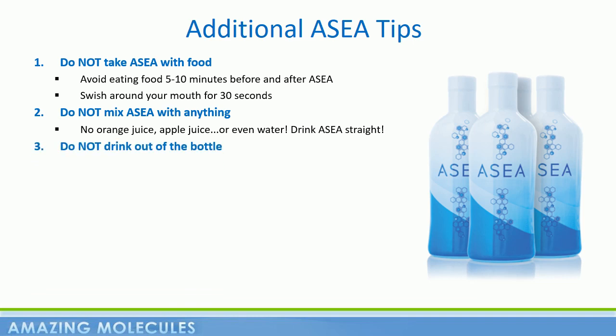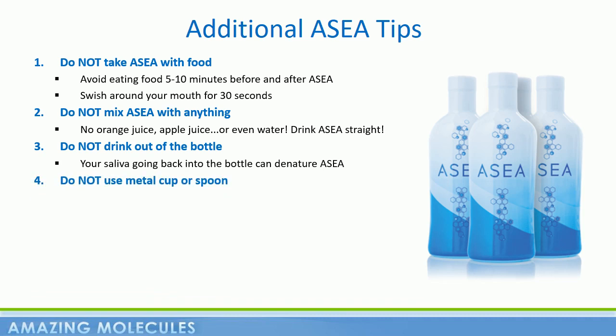Also, don't drink out of the bottle. When you drink out of the bottle, no matter how clean a drinker you think you are, there's always a little bit of saliva going back into the bottle that will start that denaturing process. So don't mix ASEA with anything and don't drink out of the bottle. Never pour ASEA into a metal container — paper, plastic, and glass are all fine, but never metal. There's an electrical component to the manufacture and stabilization of these molecules, and when they come into contact with metal, it will start a denaturing process. Now, some people ask about metal fillings or braces. If you're very concerned about that, you could sip ASEA through a straw. However, we have not found it to be significant. What's most important is not putting ASEA into a metal container or using a metal spoon.